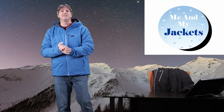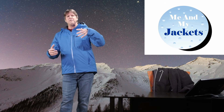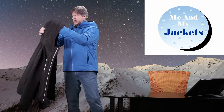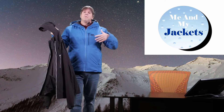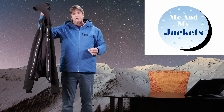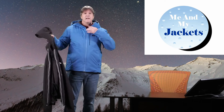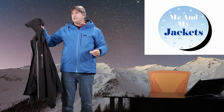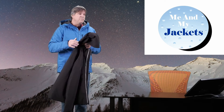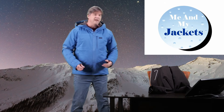Hello everyone, thank you for checking out today's video. Welcome to my channel, Me and My Jackets. My name is Chris. Today we're looking at two different resort ski jackets from Helly Hansen. We're going to show you what the differences are and what you get when you buy each jacket, and what you're paying for when you upgrade. We're going to talk all about it.